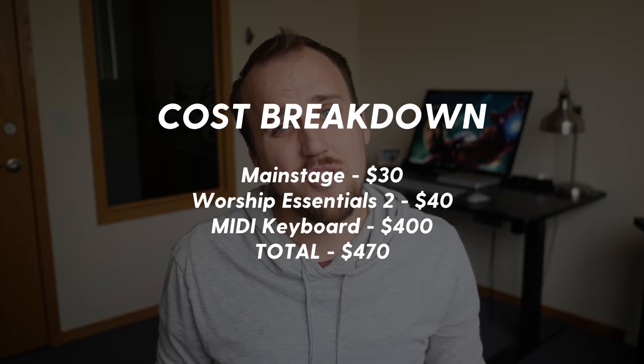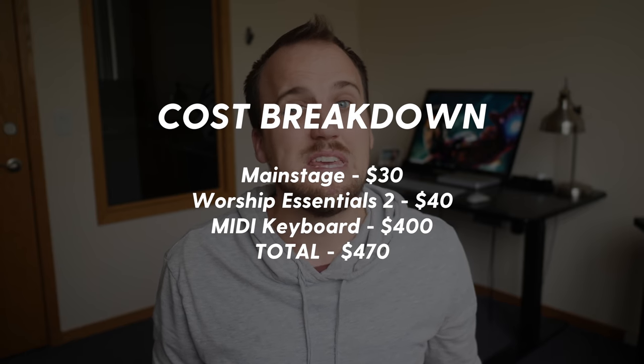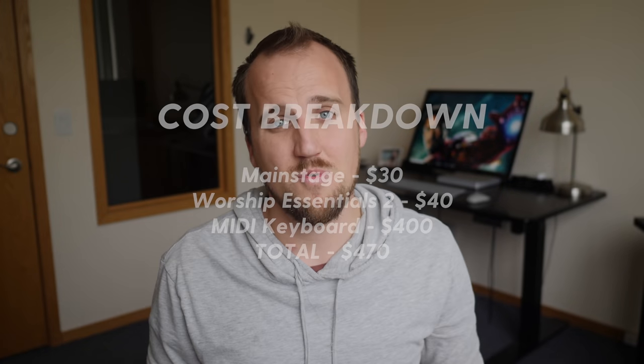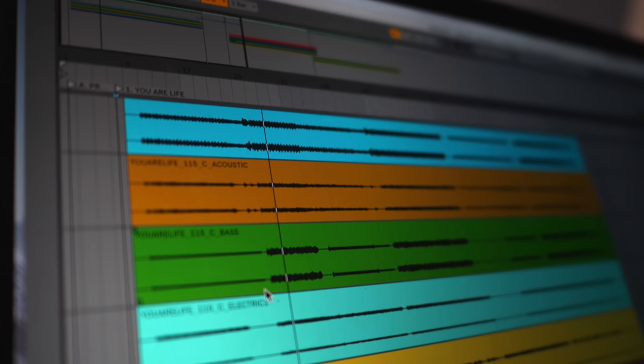Let's talk a little bit more about cost. Assuming you already have a Mac computer available, it only costs $30 for Mainstage and $40 for Worship Essentials 2. And if you purchase a MIDI keyboard like the one we use for $400, for less than $500 total your church can have a phenomenal worship keyboard rig. If you spent $500 on a typical keyboard with sounds built in, you'd have a very mediocre rig — so to me it's a no brainer. Even if you buy an additional laptop, you can find a used MacBook Air for less than $1,000, and this setup is still a fraction of the price of a flagship Nord, Roland, or Yamaha keyboard.